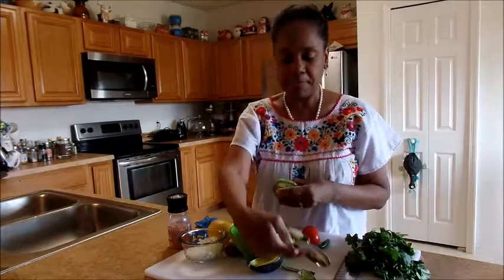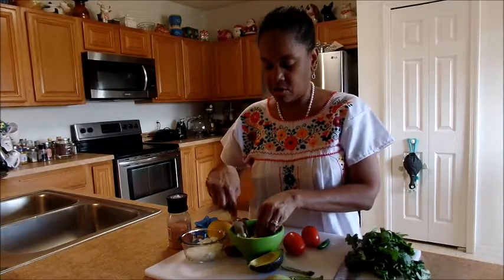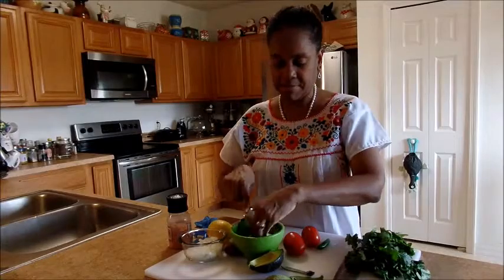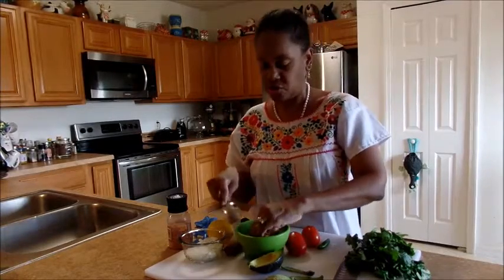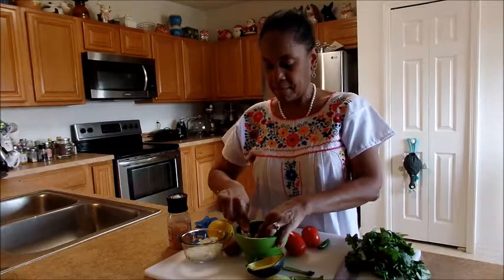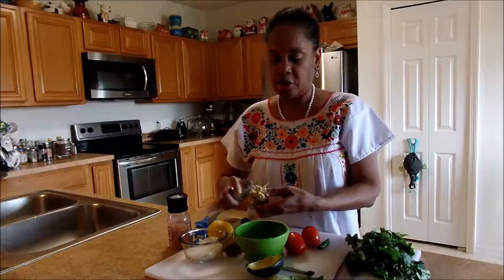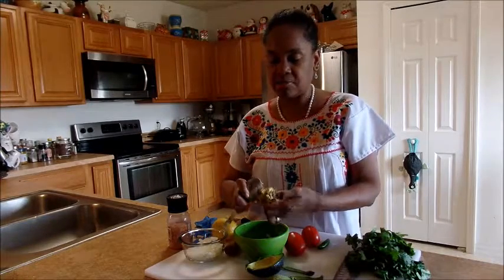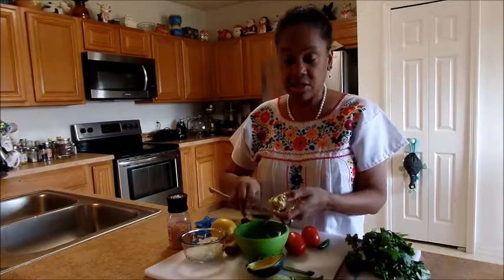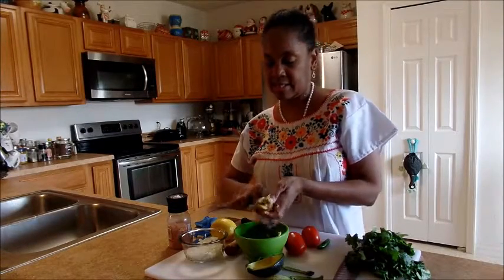If you're ever on Royal Caribbean, they make an avocado — my husband loved it — but I'm not making that because it's not a traditional guacamole. But if you're ever on Royal Caribbean, they sell this little gadget where it cuts the tomato, it cuts the avocado, and it takes out the pit at the same time.